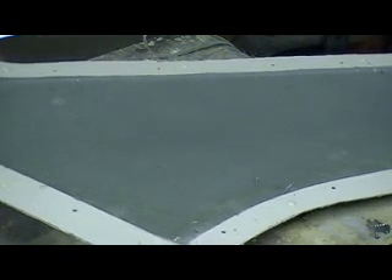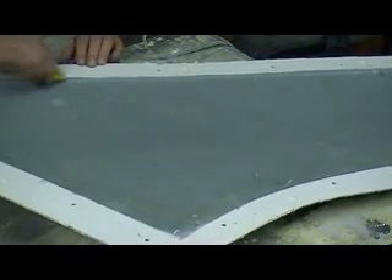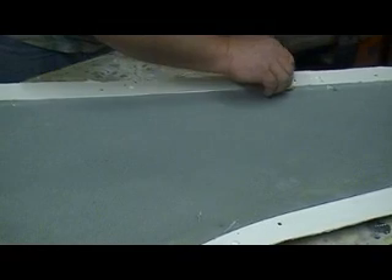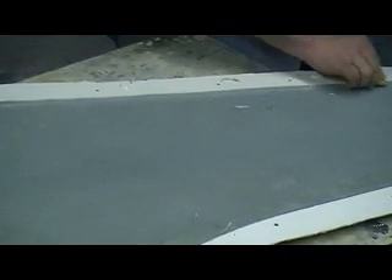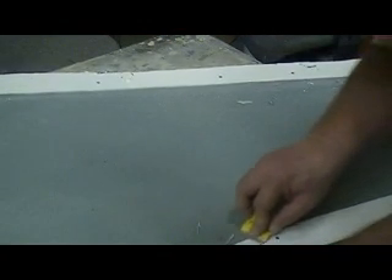That is way more than I'd ever use on a wing. A wing I'd probably do two or three layers of six ounce. But we don't want this to be forming — we want this nice and stiff. These are going to be my master plugs. And six layers, or even four layers, dang near makes these things bulletproof, man.